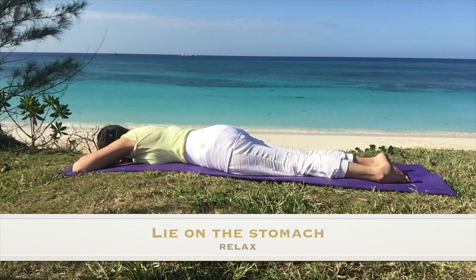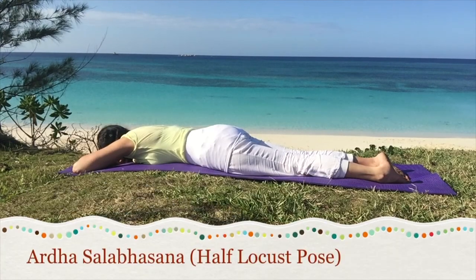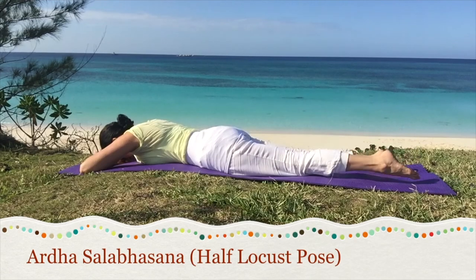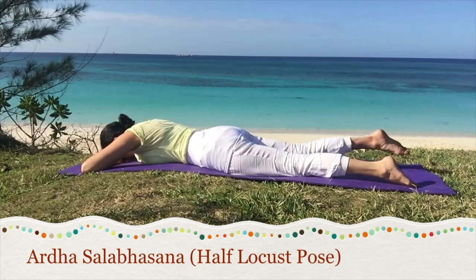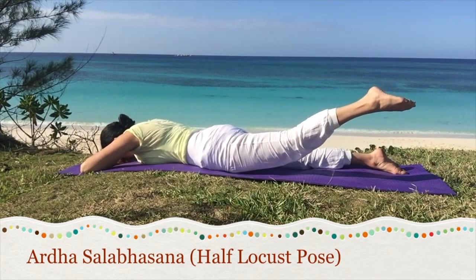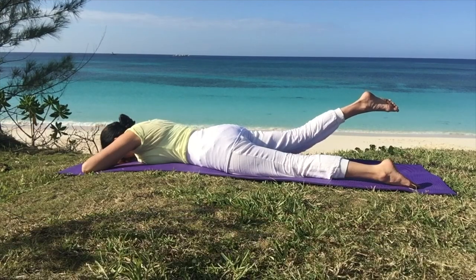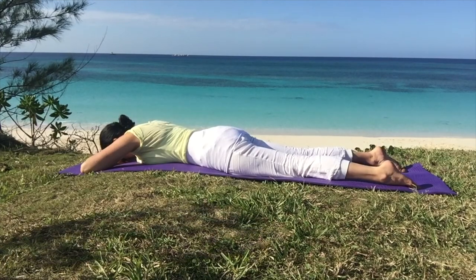Lie on the stomach and relax. Preparing for some back bends, we'll start with the half locust. When doing these postures, let's consider how can we remind ourselves that the bugs too are living beings and want to live. Start by lifting one leg on the inhale. Exhale to lower and alternate sides at your own pace. Then hold one leg in the air steady. Repeat with the second leg. Hold the leg up and breathe. Think of the bugs next time you go to kill them. Maybe you can set them free instead.